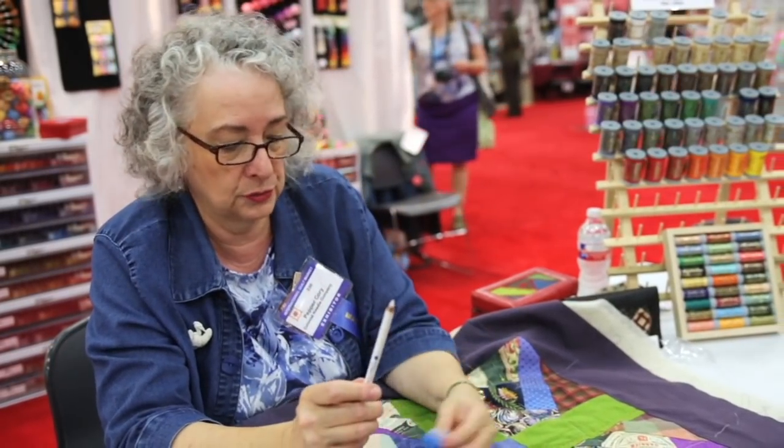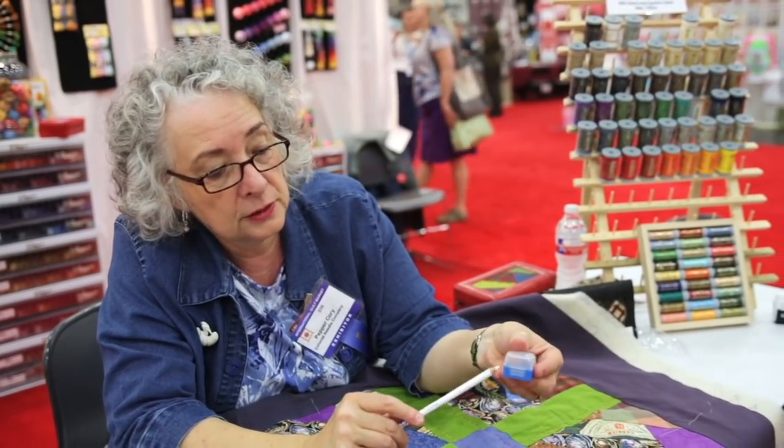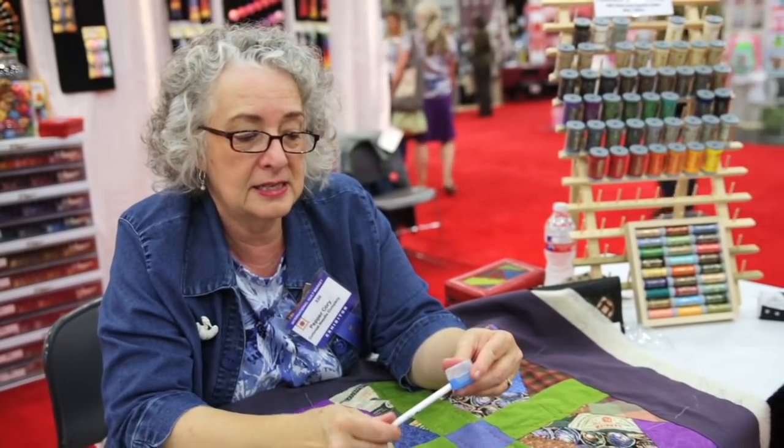The tools for big stitch quilting are very easy. You use a number 12 or number 8 pearl cotton — this is by Presencia. To mark my quilting lines, I use a white chalk pencil by Roxanne. One thing about a chalk pencil is to make sure the point is what's called a short comb. This pencil sharpener by Colonial is great for that — it gets exactly the right shape. Minimal tools for great effect.